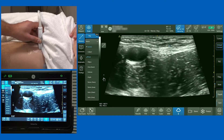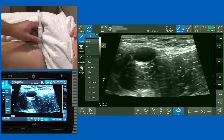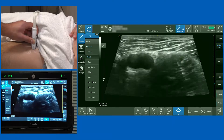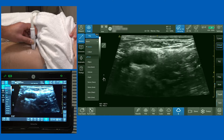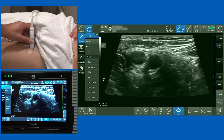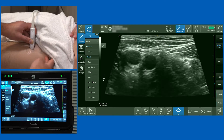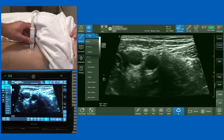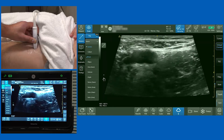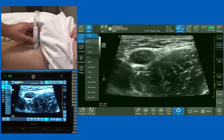One of the problems people often make when performing a femoral nerve block is scanning too distally. As we scan distally, you'll see the profunda femoris artery come off, giving two pulsatile structures on screen. If you're seeing two femoral arteries, you're scanning way too low — all I've done is move from just above to below the inguinal crease.